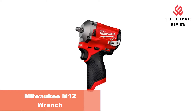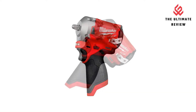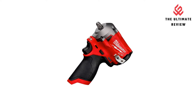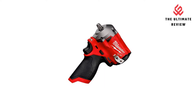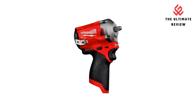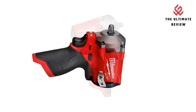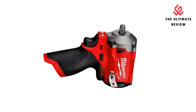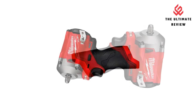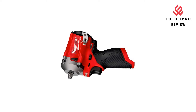Number 2: Milwaukee Wrench. The M12 Fuel 3/8-inch Stubby Impact Wrench is the industry's most compact cordless impact wrench. At only 4.8 inches in length, it allows you to work in tighter spaces, delivering the power to complete many of the most demanding tasks and increasing your productivity. It offers up to 250 ft-lbs of nut-busting torque. The PowerState Brushless motor delivers the power to complete a wide variety of applications. At only 4.8 inches, it is the industry's most compact cordless stubby impact wrench.